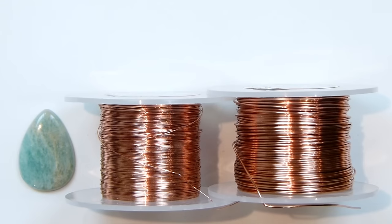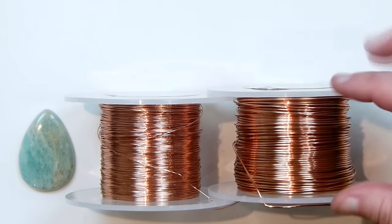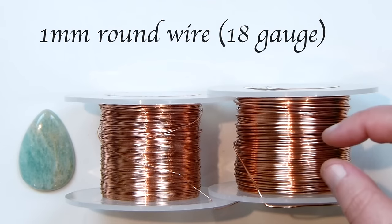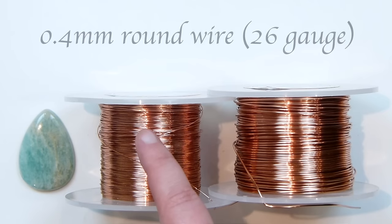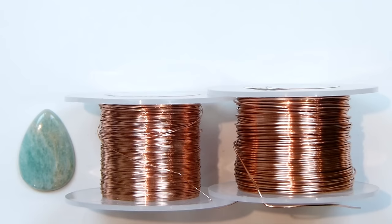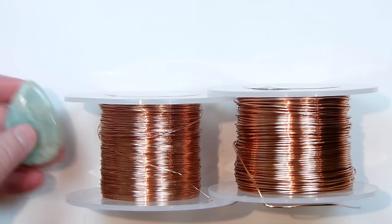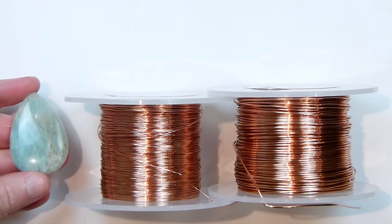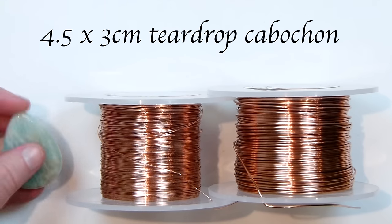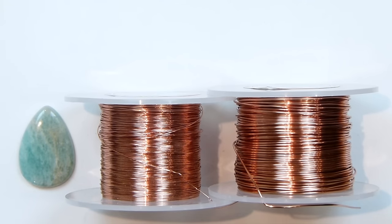These are the materials that we need. I'm working with two different gauges of regular round copper wire. The first is 1mm in thickness — that's going to be the base wire and the structure that holds the piece in place. The second is 0.4mm, which is the weaving wire we'll use to make our loops and Viking knit. And then the last thing you'll need is your cabochon. I'm using this Amazonite cabochon in a teardrop shape; this one measures 4.5cm by 3cm. But this technique will work for any shape and size of cabochon.